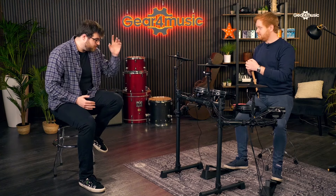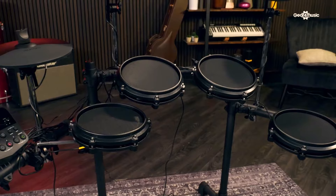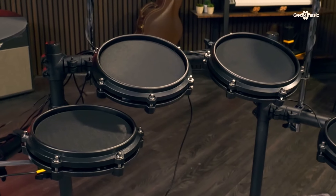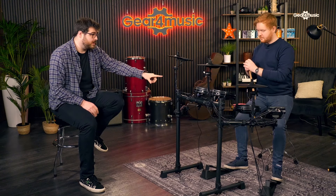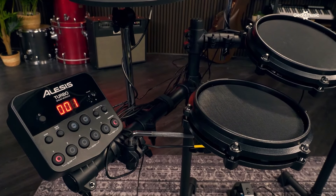Let's run through a quick spec. It has a really sturdy one and a half inch steel tube rack - kind of industry standard - so you're not going to feel vibrations through the floor if you're like me and live in a flat, which is really handy to have. All of these are mesh pads, as you can see around the plastic casing - tunable mesh pads.